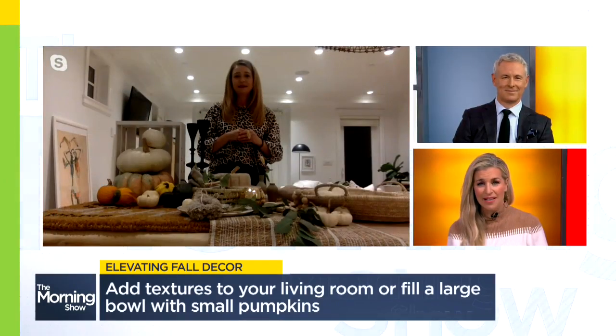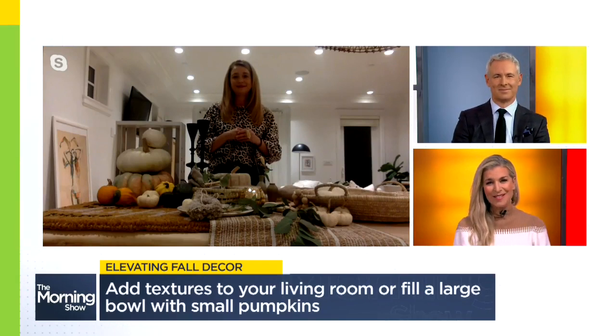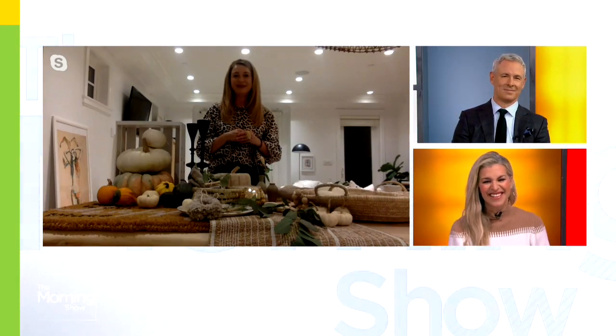Carla, great ideas on how to use everyday things we have in our house for decor. Carla, thank you so much. Thank you so much for having me.